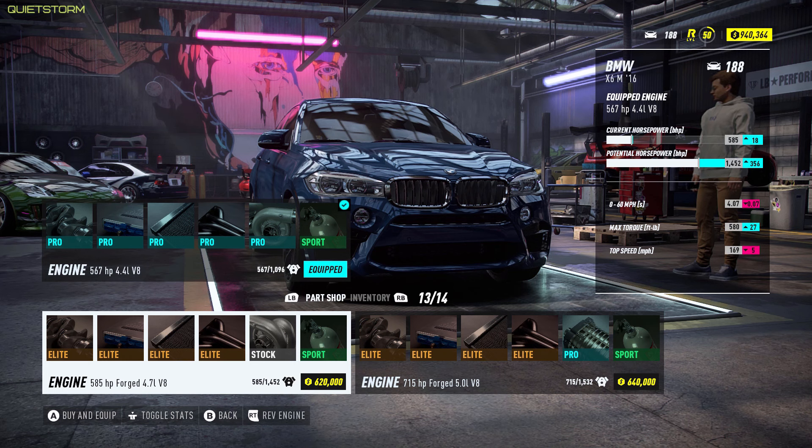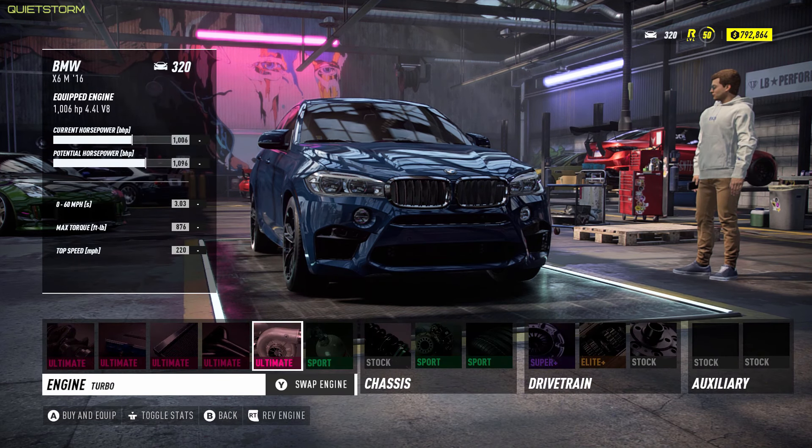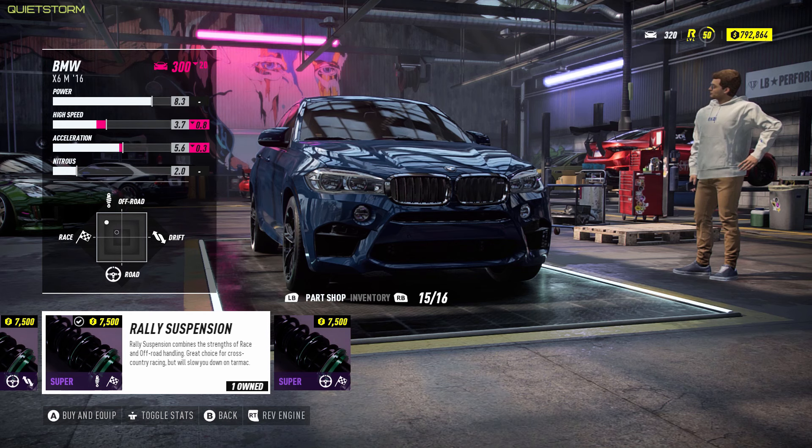If we really wanted to go crazy though, we could throw the forged V8 in here — it always smokes. With our ultimate parts on here, we were able to bring this bad boy up to just over a thousand horsepower. Zero to 60 is now 3.03 seconds and our top speed is 220 miles an hour.